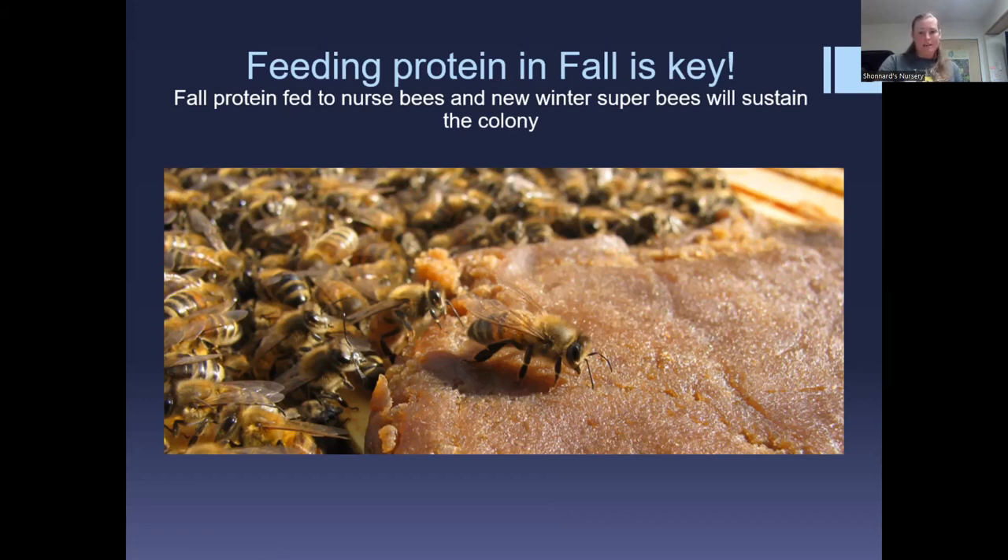Feeding protein in fall is key. In late summer and early fall there are often not many resources available — too hot and nectar/pollen are gone; too cold and rainy and bees can't get out. It's a good idea to throw a protein patty in and see how much they consume. If they consume the entire patty, continue feeding. If not, you can cut the patty smaller. You don't want them running out of protein while raising the super bees for winter.